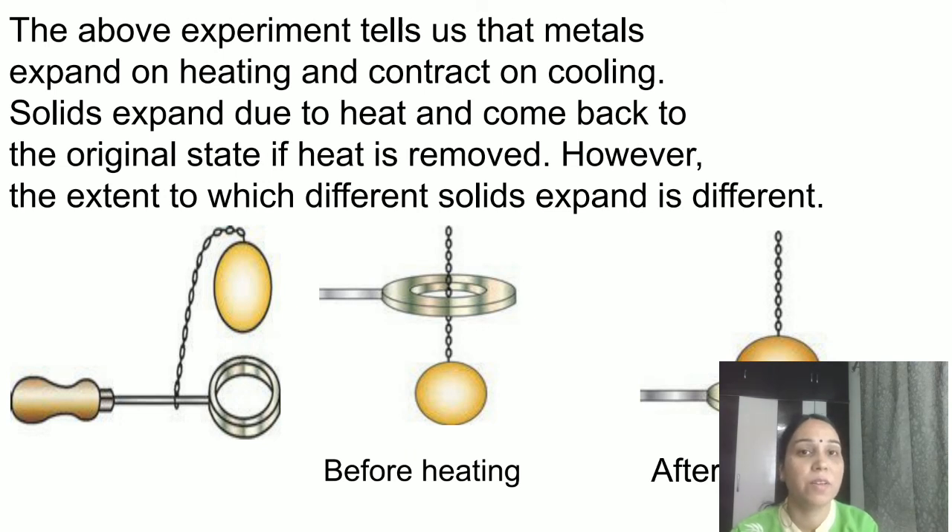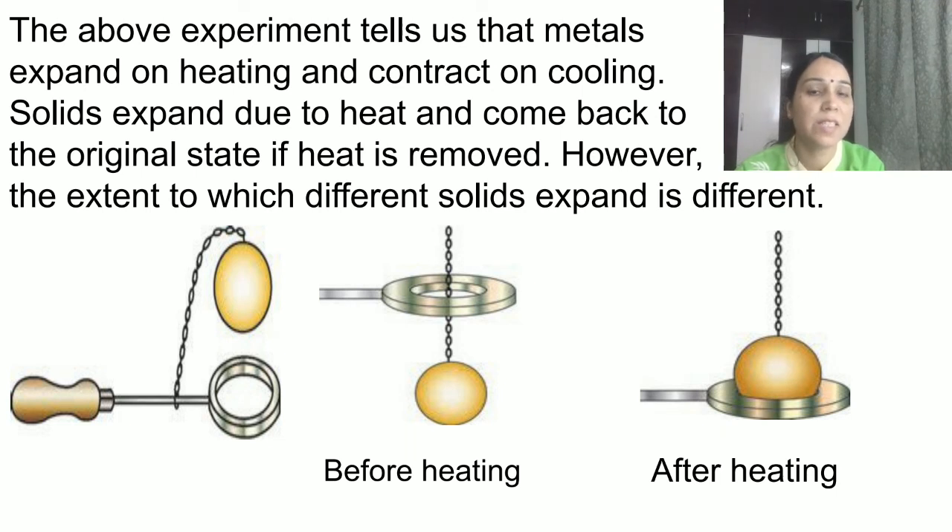To summarize the ball and ring experiment: before heating, the metal ball passes easily through the ring. After heating, the ball increases in size and therefore cannot pass through the ring. This is a simple experiment we have done in the lab, and I will show it to you again when I get the opportunity.